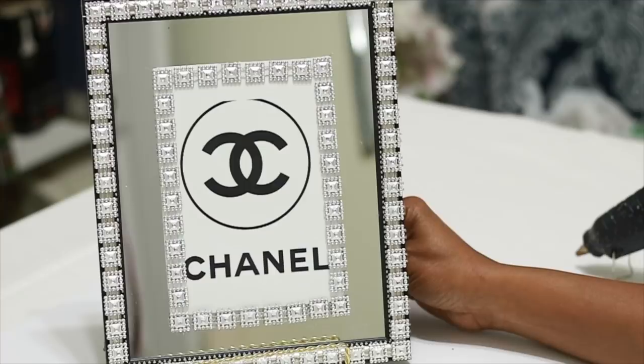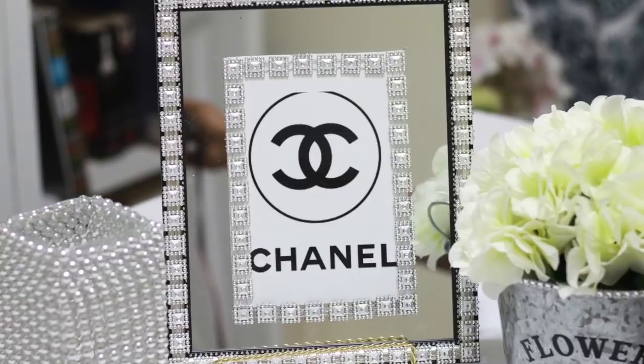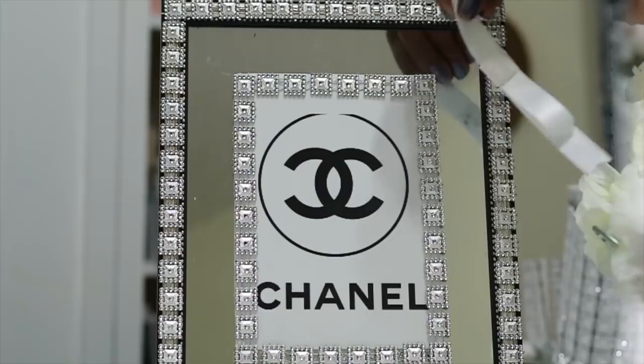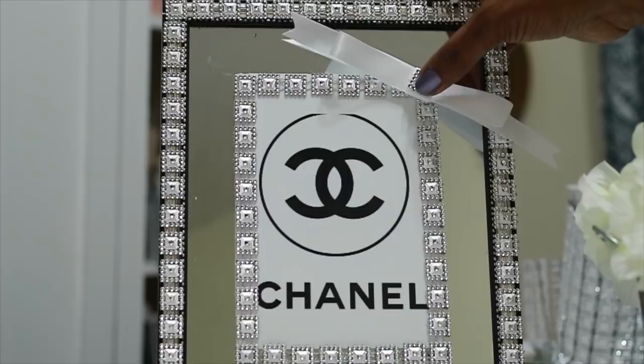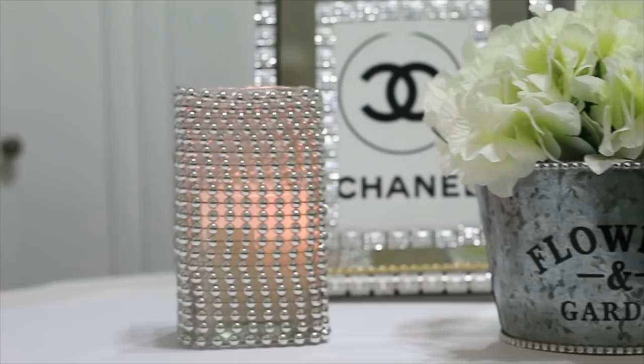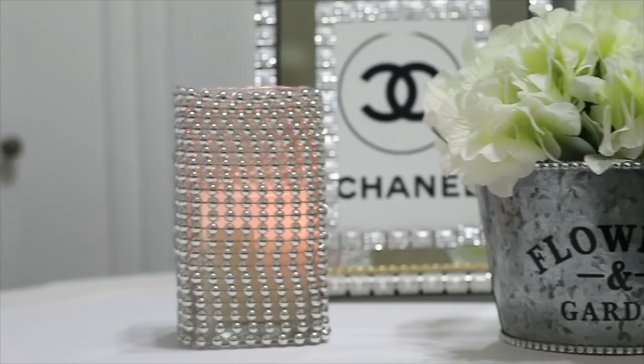So guys, these are all the projects all finished. They are probably some of the easiest I've done, and I absolutely love all of them. I decided to add a ribbon to my frame — I just think that's super cute. I want to thank you all for watching. I have some pictures at the end of where I placed them, and I will see you in my next video. Thank you so much for watching. Bye-bye.